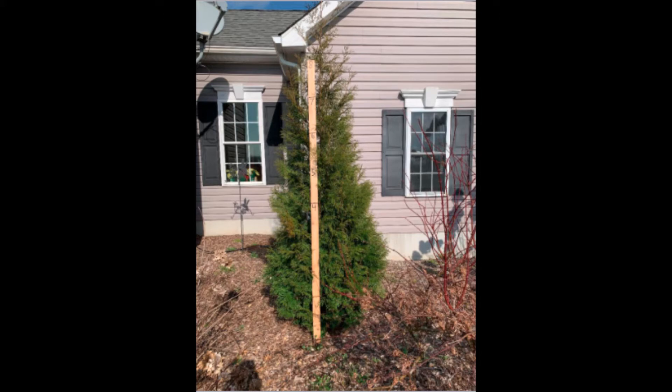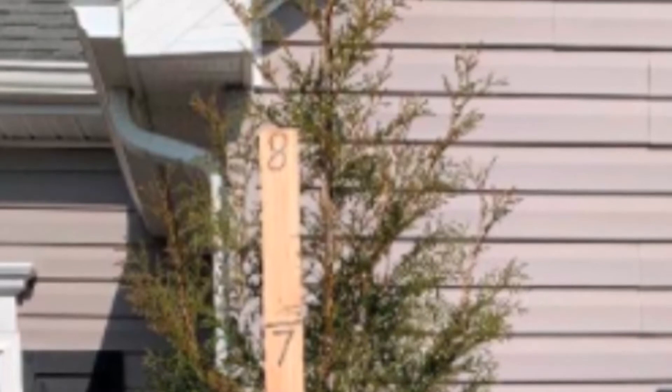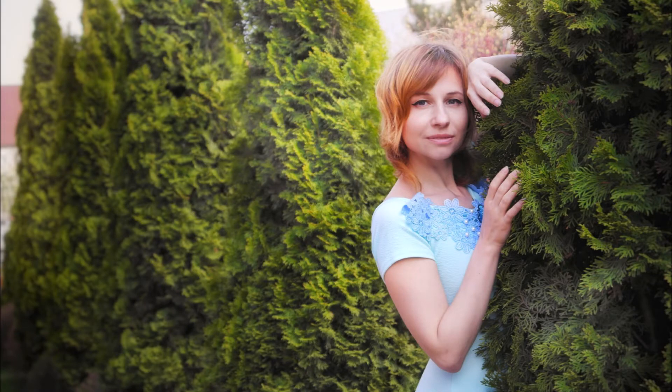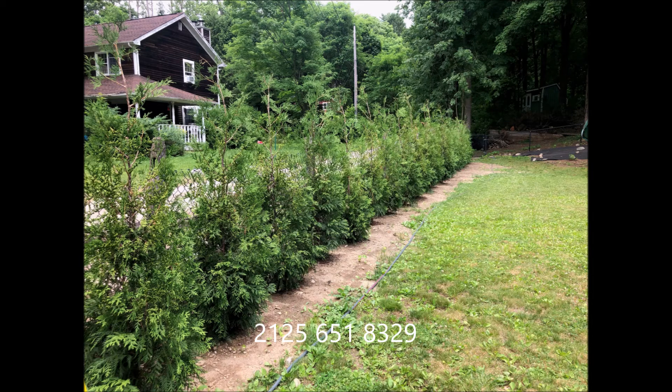You can plant it 3 feet or 2 and a half feet on center, and it'll give you that Mediterranean look. It grows well in Pennsylvania and New Jersey. It's also deer-resistant, not deer-proof. We have them at Highland Hill Farm — you can call us at 215-651-839 for this Italian Cypress substitute, the American Pillar.